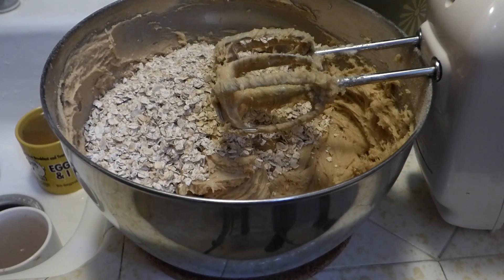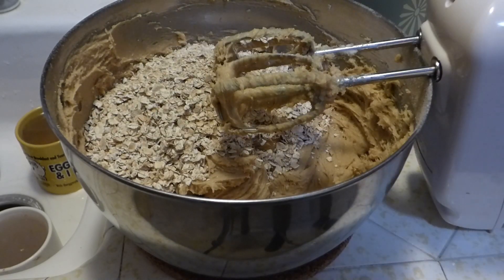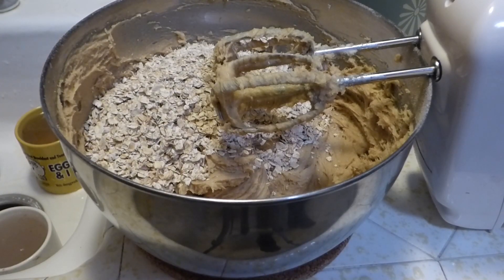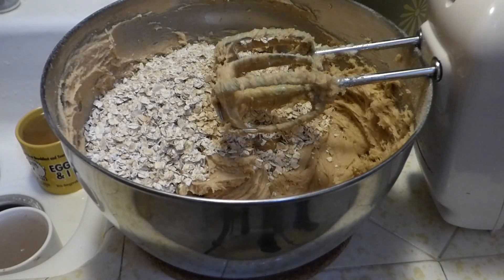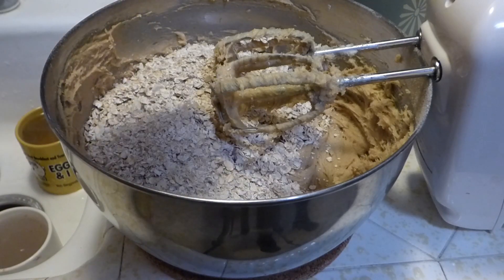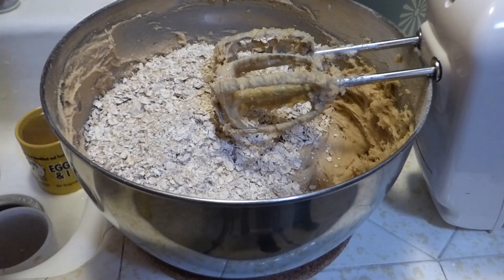What we've got now is three cups of oats — these are actually Quick One Minute Oats by Quaker Oats. You can use the normal Quaker Oats — old-fashioned. Anyway, I have two cups in there already and I'm adding my third cup in. I could have added them as I mixed, but that's fine.